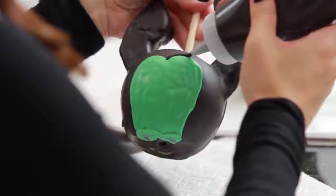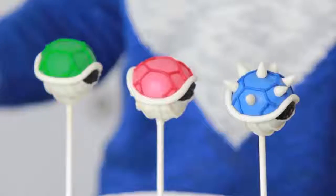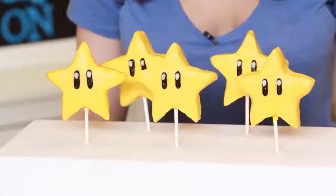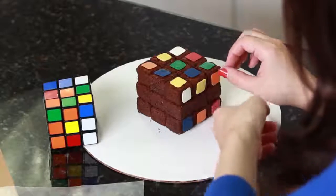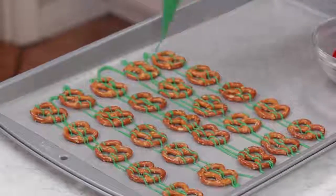You can use candy melts to make so many different kinds of treats! Over the years I have made cake pops, cookie pops, rice crispy pops, candy molds, and I've even traced out cute little shapes onto wax paper and placed them on top of cupcakes, cookies, and cakes! You can also drizzle them over fruit or pretzels — I've done that too!